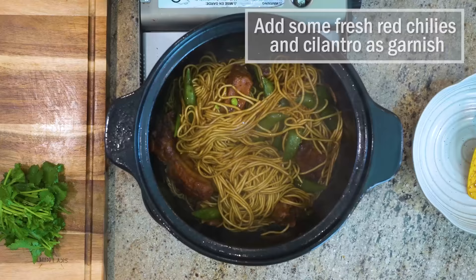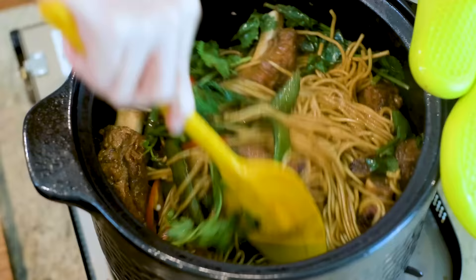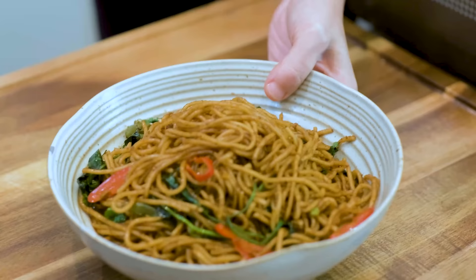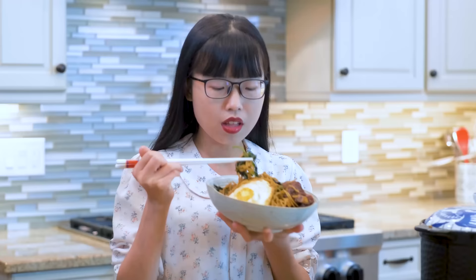You can throw in some fresh red chilies and cilantro as garnish. This smells amazing. The noodles have a deep brown color. The texture is completely different than boiled noodles — they are chewy and firm in a pleasant way. The ribs are very tender. I just love easy one-pot recipes like this: so little prepping and not too many dishes to wash. Perfect for a weeknight. You can even serve this whole pot on the table because the clay pot can keep the food warm for a long time.